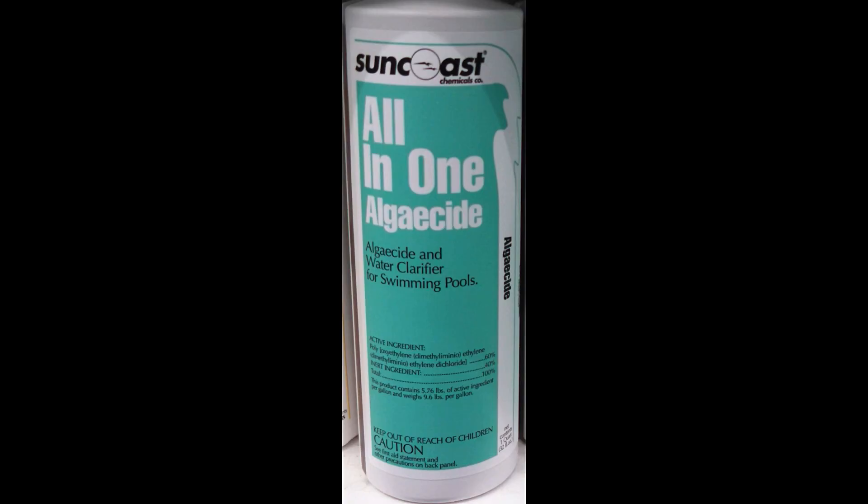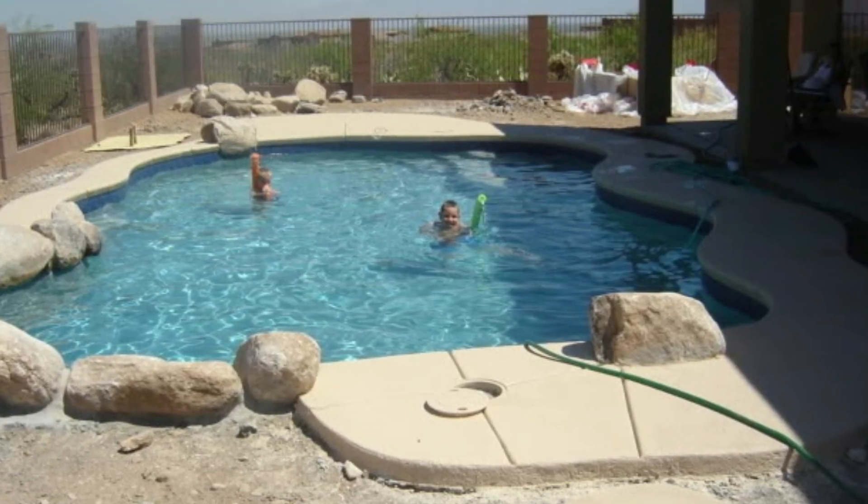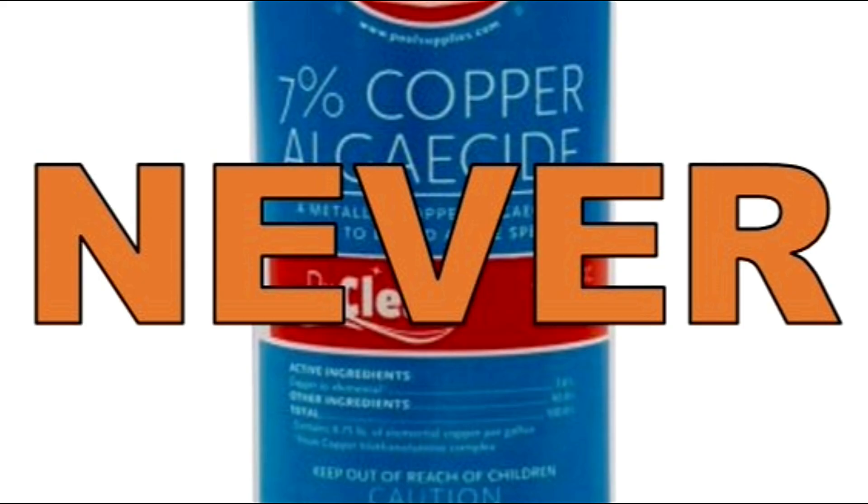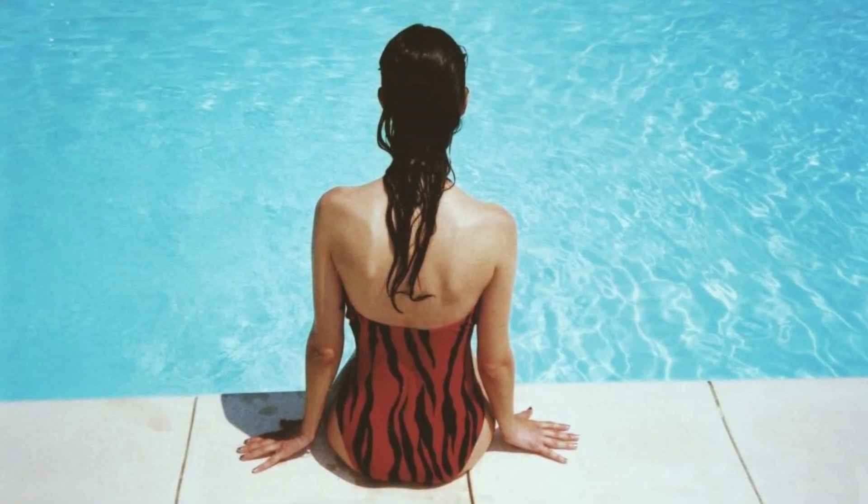If we're going to use an algaecide, this is the one I recommend: it's called polyquat 60, as shown here. It's safe for vinyl liners and it won't foam up. So when do we need to use a copper-based algaecide? The answer is never.